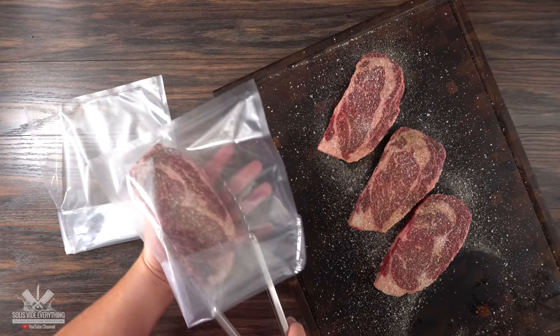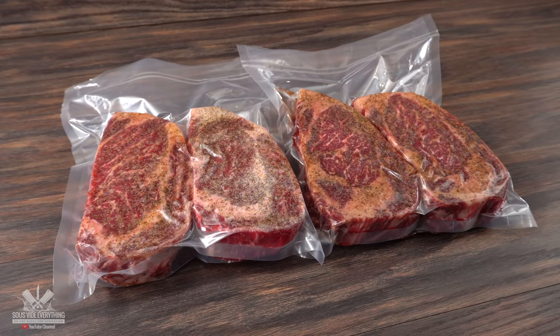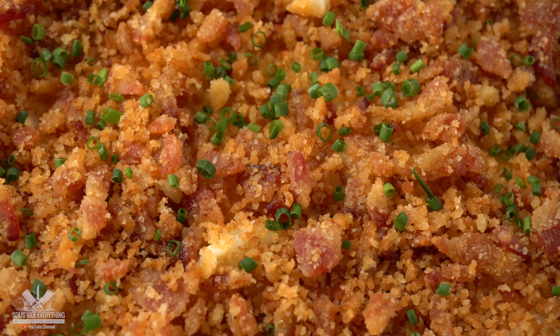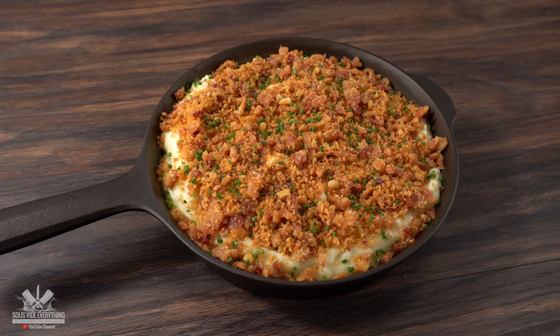Now that my steaks are fully seasoned, the only thing left to do is to bag them up, vacuum seal them, and get them ready for the water bath. That gives me time to go ahead and make an incredible side dish. Take a look at this — that has to be delicious. Can you guess what it is already? Let me show you how I made it.